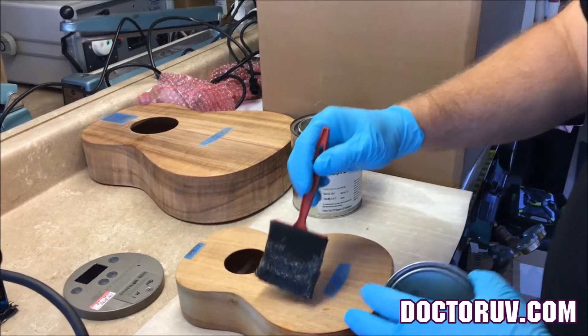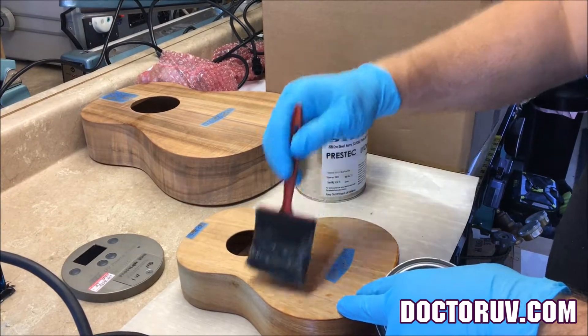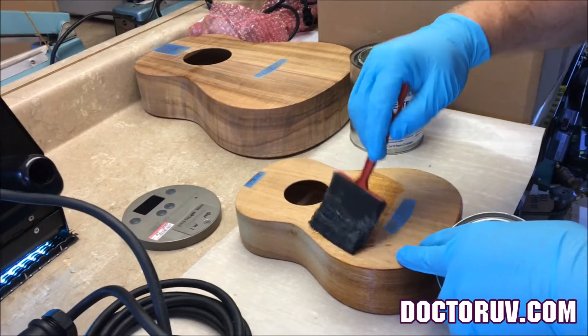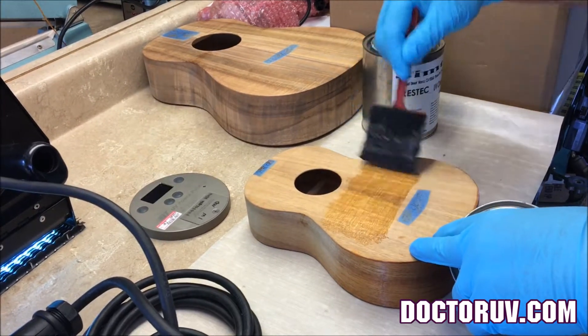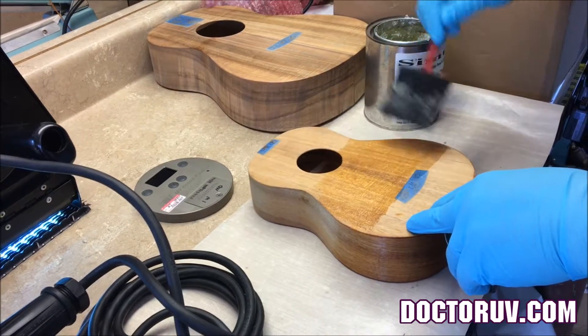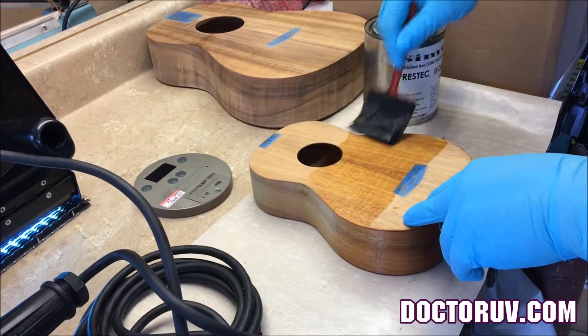I'm just wiping on the filler — it's a real crude, down-and-dirty test just to see if this stuff cures up. I've probably put this on a lot thicker than you guys are going to, but if I can cure it thick, I can cure it thin.